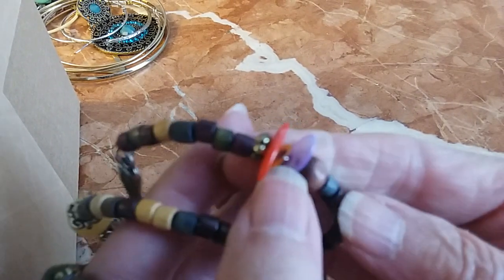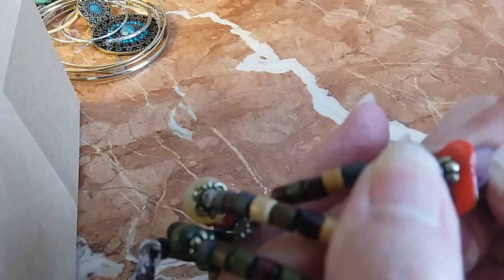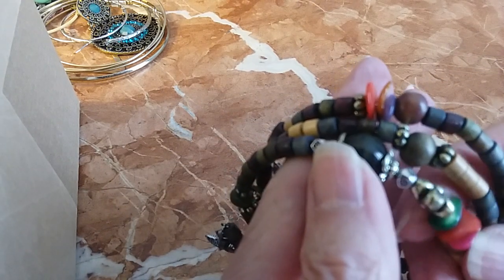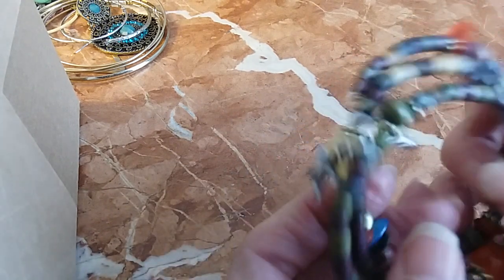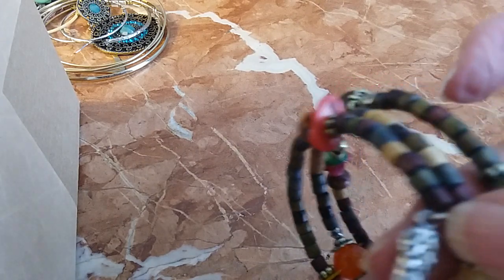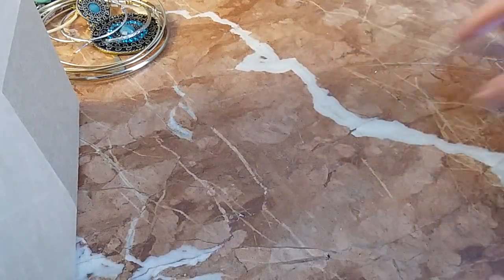That looks like coral — maybe dyed coral. Seashell would fit the theme, and on this one you have something like a feather. We'll do this one for two. Very cool.